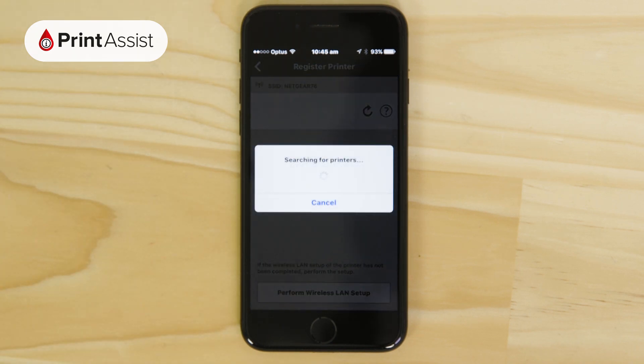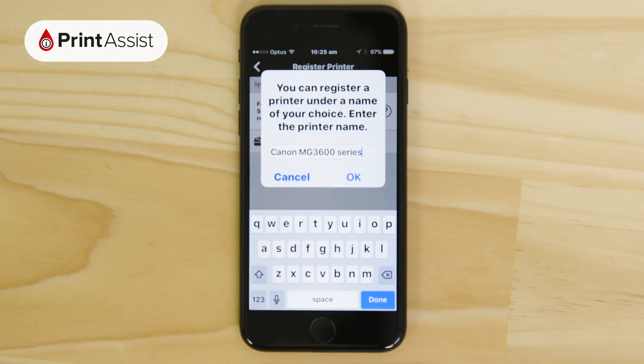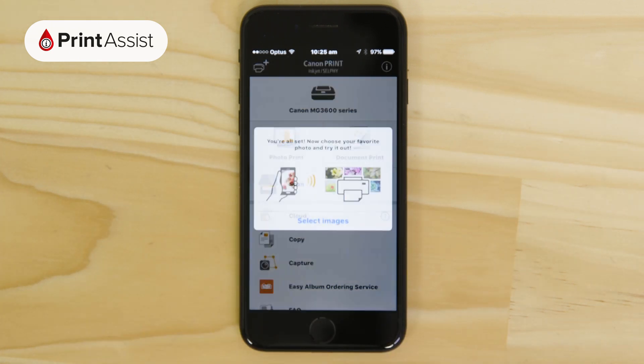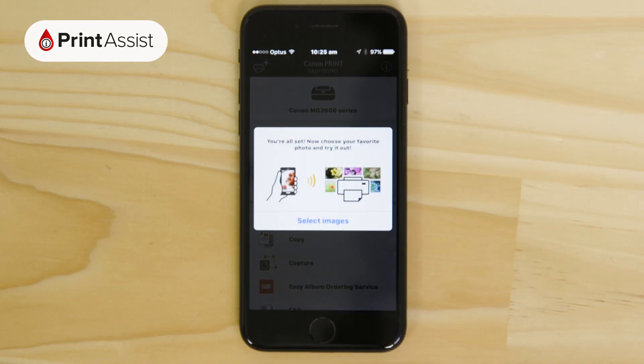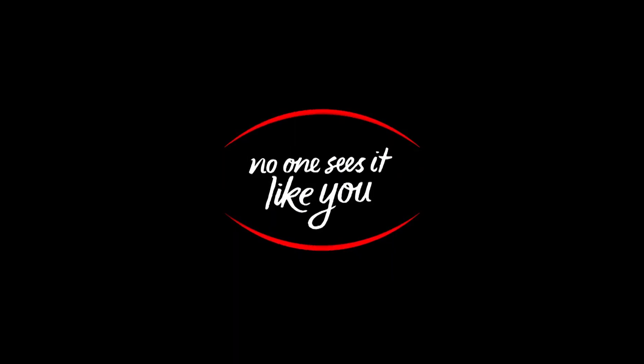The app will then search for compatible printers that are on the same network as your device. Tap on your printer and change the name if you want to, before tapping OK. You're then invited to print a photo that's stored on your device. Feel free to go ahead and do so, or otherwise exit the app. Your mobile device is now set up for wireless printing and scanning with your Canon Wi-Fi enabled printer.